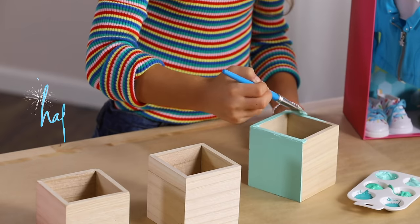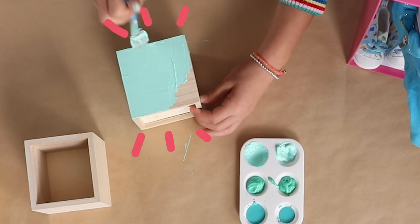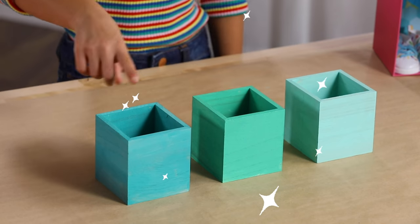The new year is a great time to get organized, and I can't wait to see this new closet for my mini me. Start on one side and work your way around so it does not get smudged. When you finish painting, make sure you put the boxes somewhere safe so they can dry. I have a set that I painted yesterday, and it's ready to use.